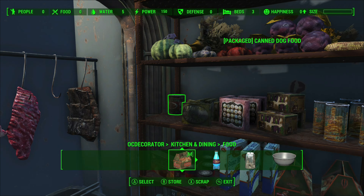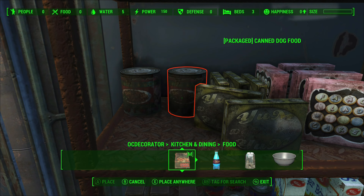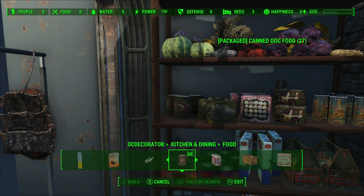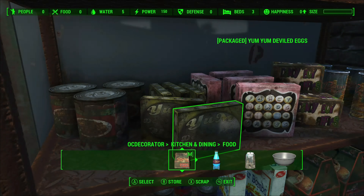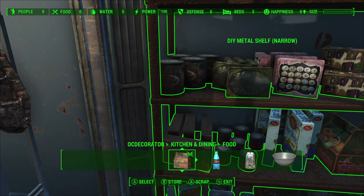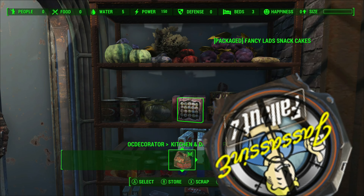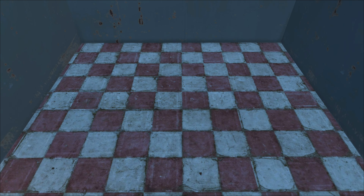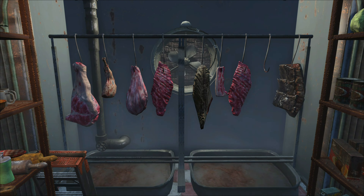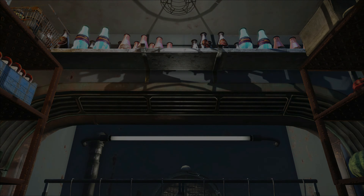It does take a lot of time to hand clutter, but when we have a bit of a look at the end of this you'll notice why it is really worth doing it by hand. This is what the pantry looked like when we first constructed it, and of course now we have cluttered it up it looks absolutely fantastic.